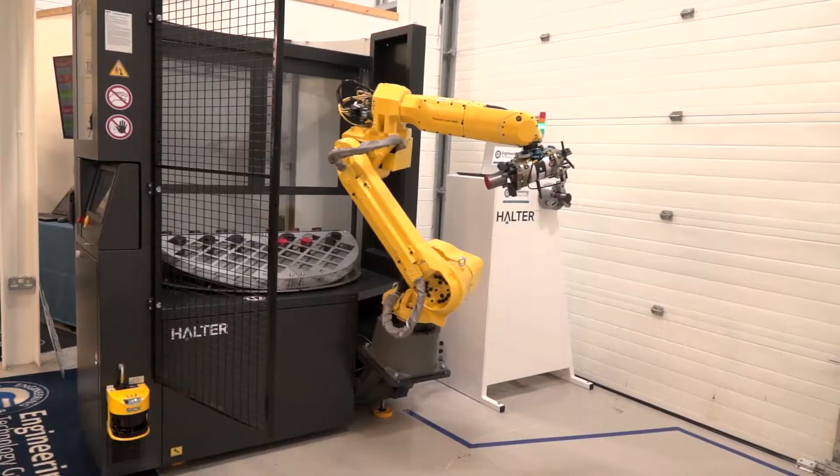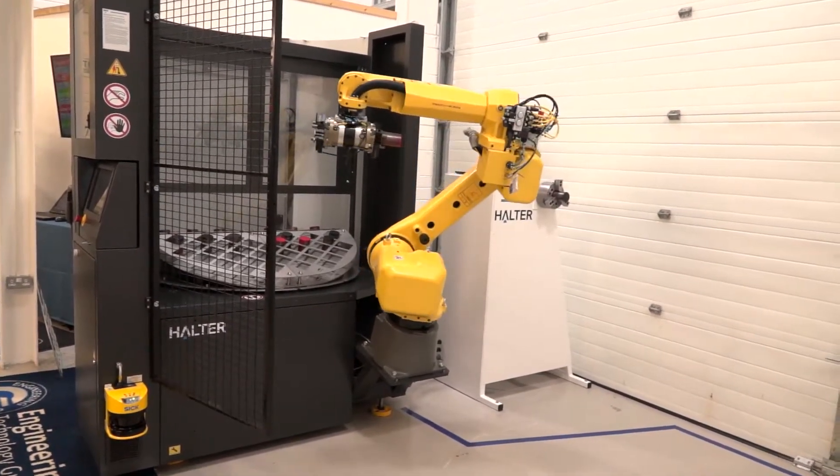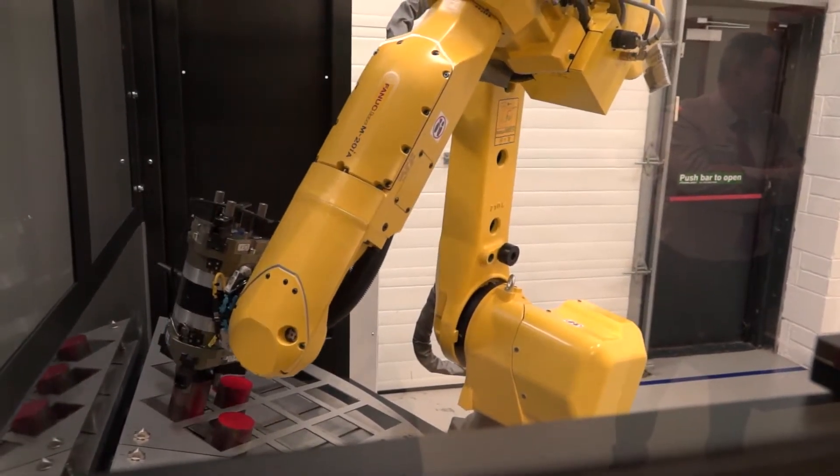We're showing here the Halter Load Assistant 20kg for smart loading and unloading CNC milling and turning machines. The first thing that jumps out is that I could go and touch that robot — is that not going to give me a problem? No, it's completely CE certified, and if you walk in the field the robot will stop. It is completely safe for every person working with the machine.